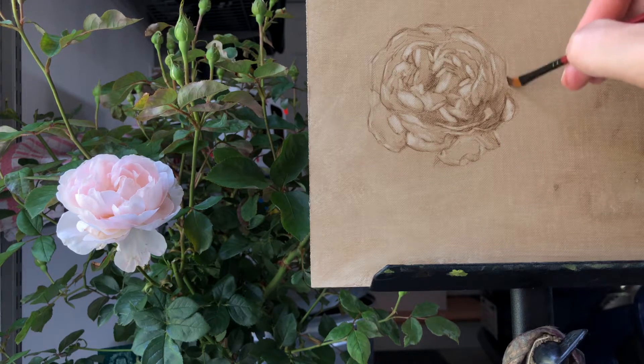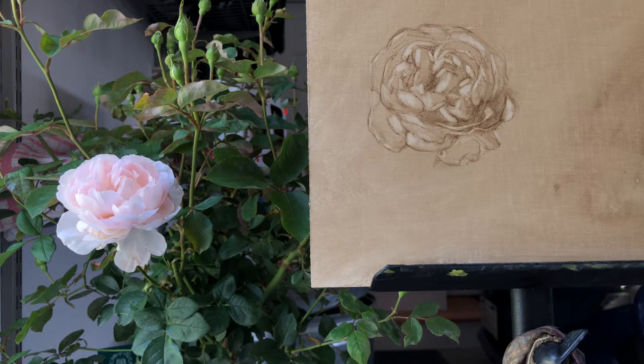This petal here is kind of dark; it undulates in and out — it's definitely a good idea to acknowledge those. Then it cuts back in, and same thing with this one: goes in and out and joins up with another petal like that. We have another one behind here, so I'm going to go back to a smaller brush — a round Creative Mark number one — and try and put in some of these little details of the outside edges of the petals, because that's what really makes it look delicate.